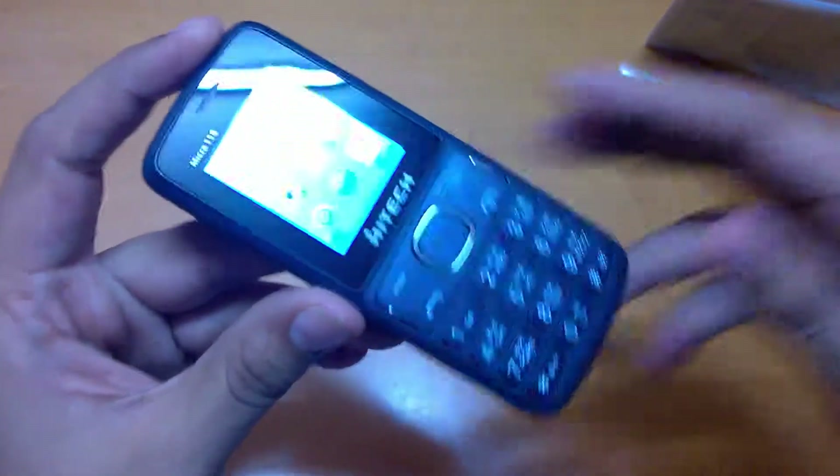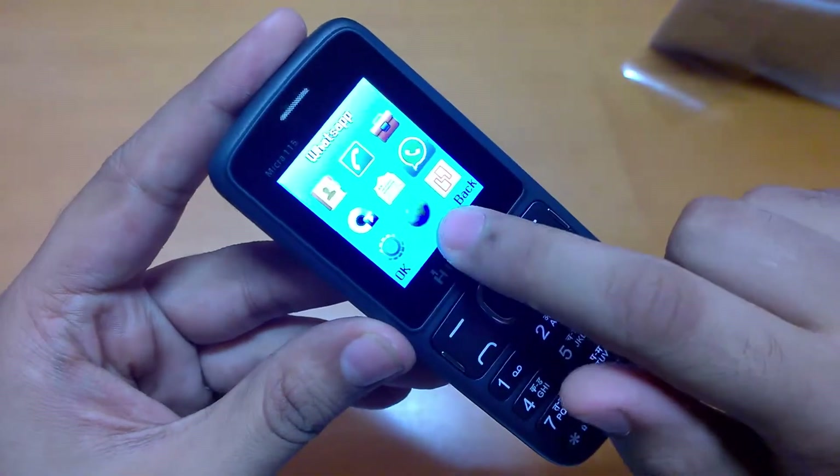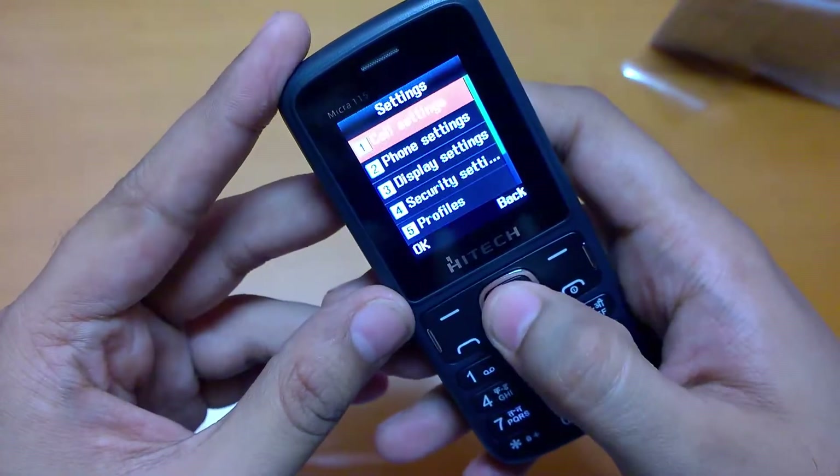I'll show you what's inside the phone. You need an external memory card so that it can run WhatsApp. Here we have the settings menu.